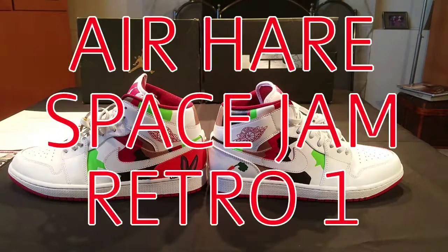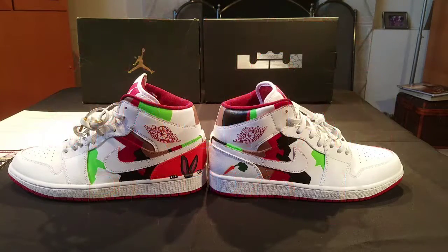Here we have the Air Hairs on a Retro 1 silhouette. We've got the Bugs Bunny ears on the side of the left shoe and his carrot on the right shoe. It's exactly how it was depicted on the Angelus Direct page. Fat shout out to them — they've given me so much inspiration, and none of my work could come about without them.